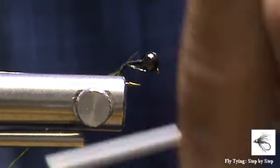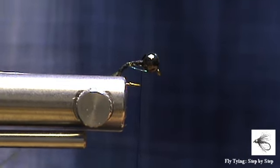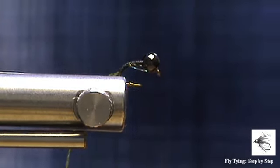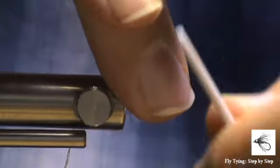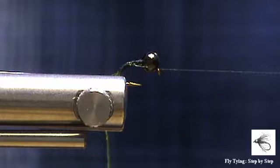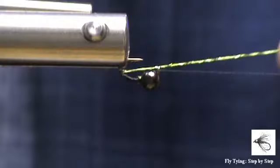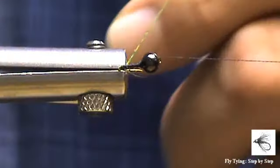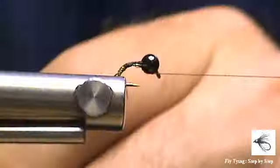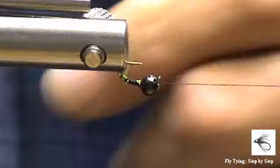Now this is a micro pattern with an extremely heavy bead, and the reason for that is we want to get it down quickly. So I'm going to do a half hitch just to secure my thread, take that out of the way, and now we will tie in our thread. I'm going to make touching wraps with the thread, checking that all my black thread is covered in any way.